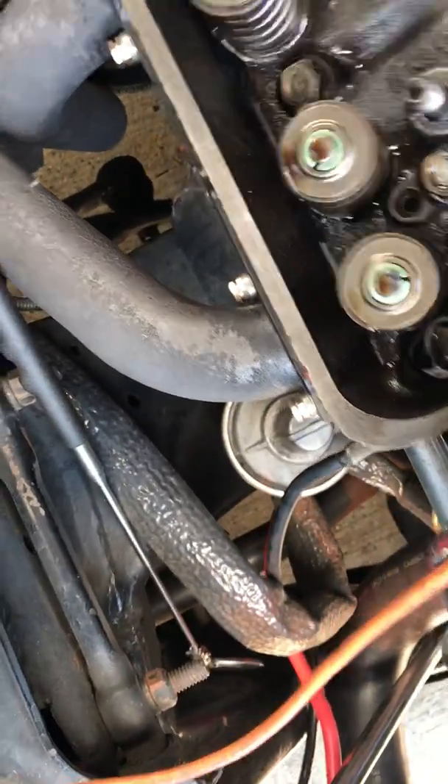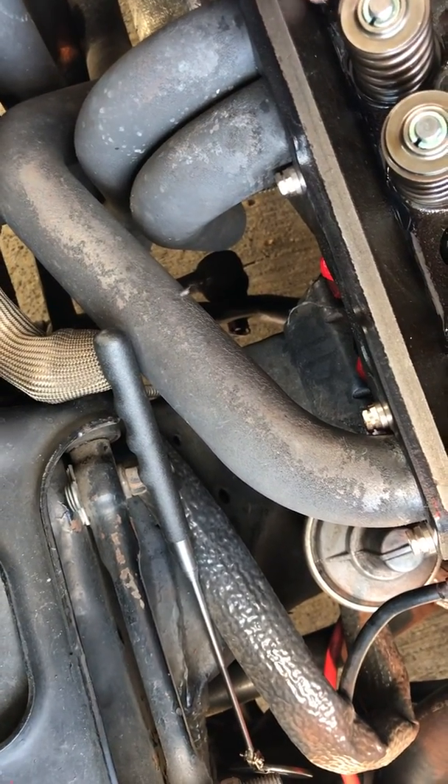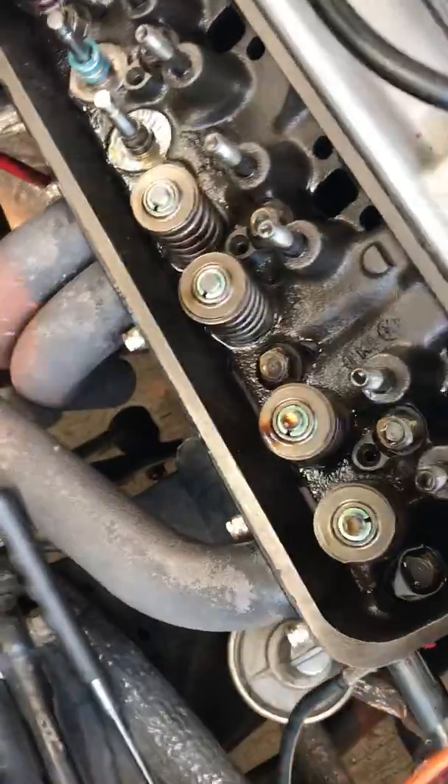There's the seal for the exhaust. So there was no shim on number six — number six intake. Maybe that was part of the problem.